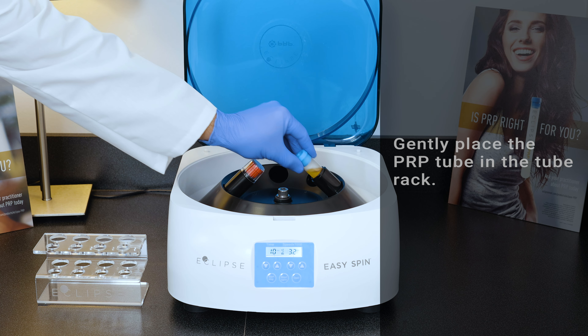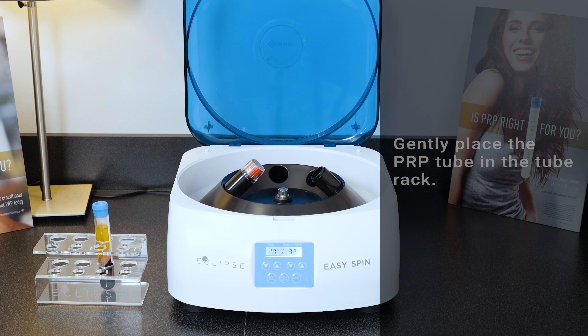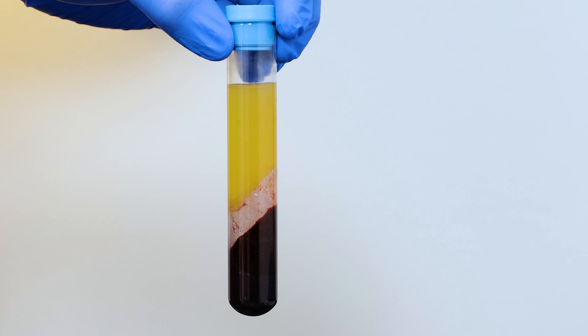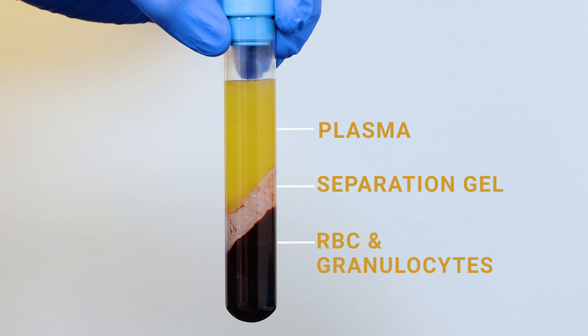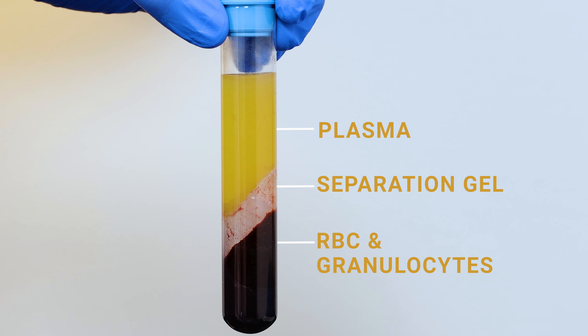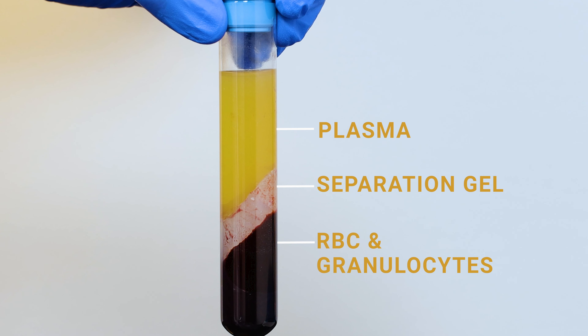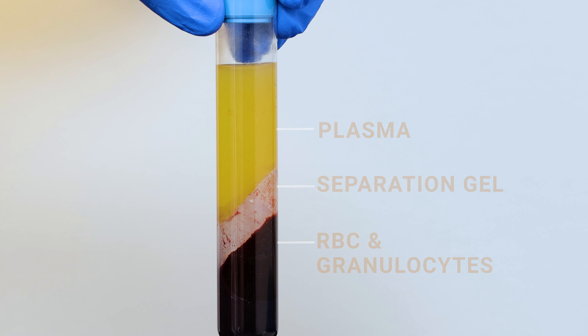Gently place the PRP tube back in the tube rack. After centrifugation, the tube should contain an upper yellowish plasma fraction, a separation gel barrier, and the lower red-colored red blood cell fraction. The platelets reside on top of the separation gel. If your tube appears different from the example, reference the troubleshooting section of the video for assistance.